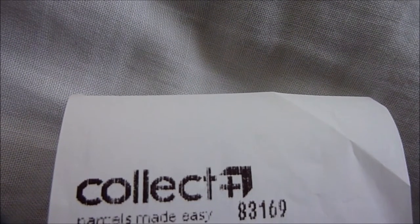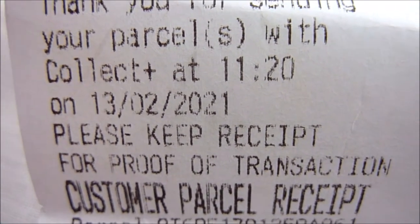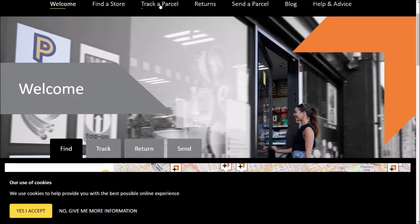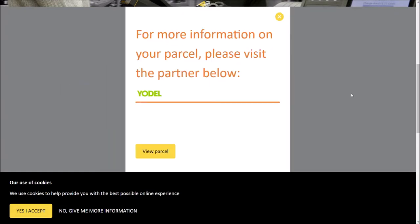Hand your parcel to the storekeeper. They will give you a receipt which will have your tracking number on it, and it will also show you the courier that will be collecting your parcel — in this case it's Yodel. Make sure you don't lose this. You can also track your parcel on the CollectPlus website by clicking on 'Track Parcel' and typing in your tracking reference number found on your receipt.